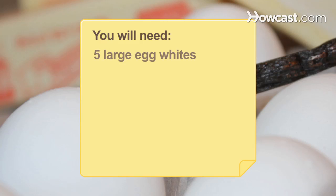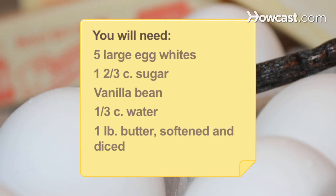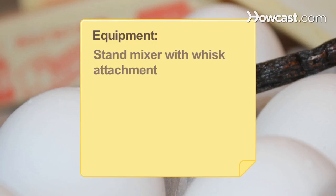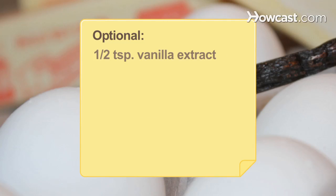You will need 5 large egg whites, 1 and 2 thirds of a cup of sugar, a vanilla bean, a third of a cup of water, and 1 pound of butter, softened and diced. Equipment: a stand mixer with a whisk attachment, a candy thermometer, and a large whisk, 1 teaspoon of vanilla extract, and 1 pound of shortening.